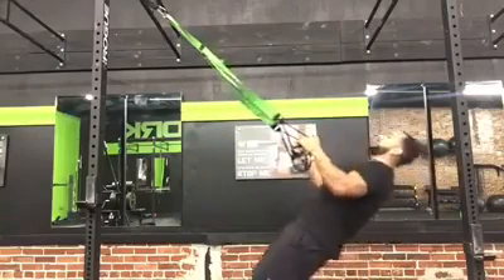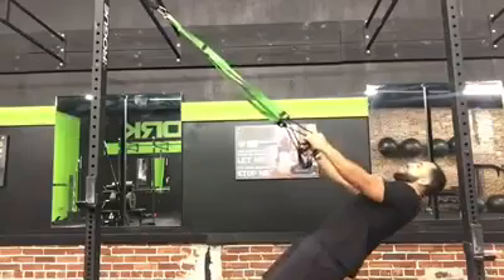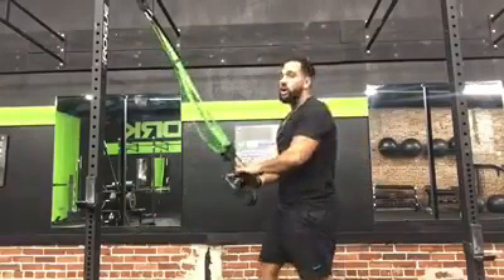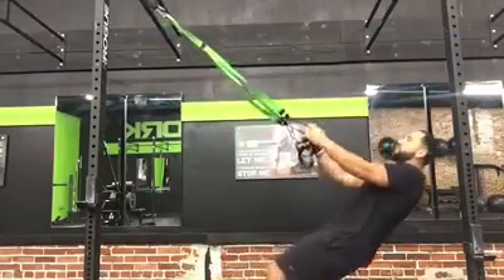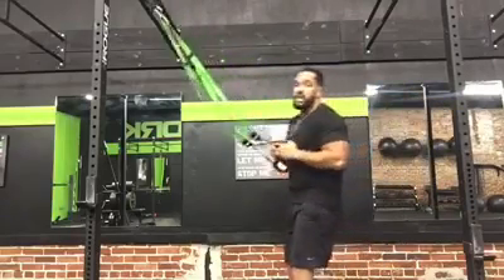Body's in line, I squeeze up, I go down nice and slow — same thing, body's in line, everything in line, controlling everything the whole time. Now, if it's too hard and your feet are out too far, all you have to do is walk your feet up. Nice and easy, at a level that's going to test me, but at the same time it's not too easy.